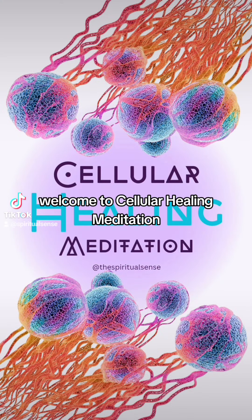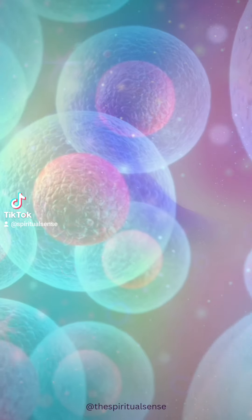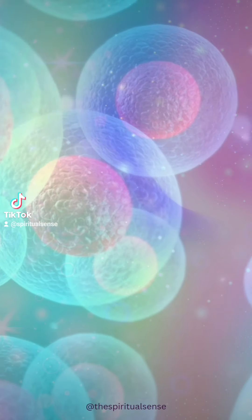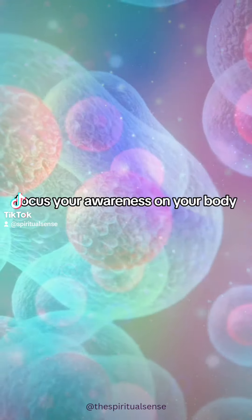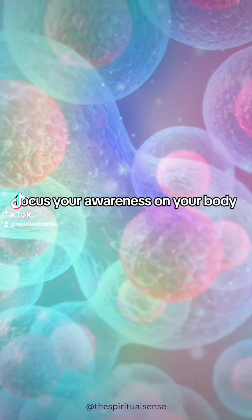Welcome to Cellular Healing Meditation. Close your eyes. Take a few deep breaths. Focus your awareness on your body.